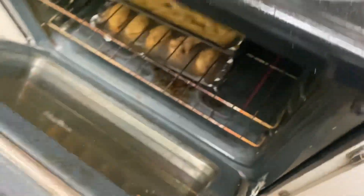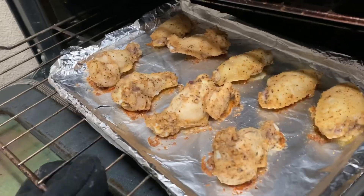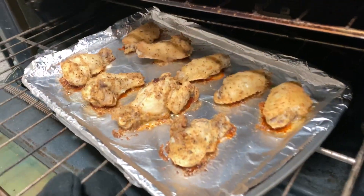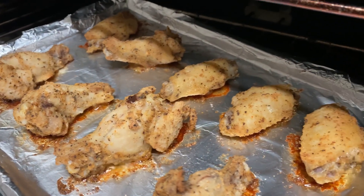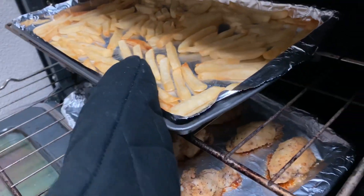Trying to get these wings a flip. Flipping them around. The timer's going off — let's see what they talking about. Y'all see it, nice and sizzling. Fries nice and golden. We ready to go.